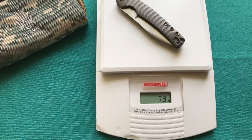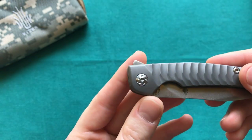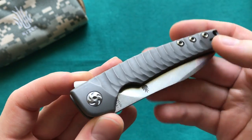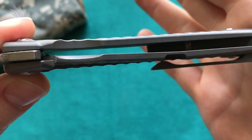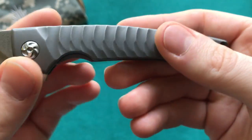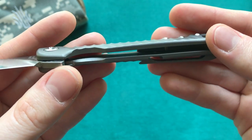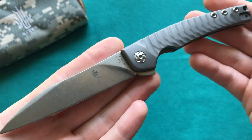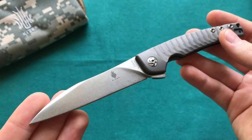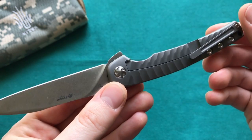It weighs 73 grams or 2.55 ounces — a pretty lightweight knife, especially considering the over three-inch blade. That's remarkable because they have not skeletonized the scales, and you also have quite a massive titanium backspacer. Overall, well under three ounces is a really good EDC weight especially for the blade length you're getting here on the Splinter.